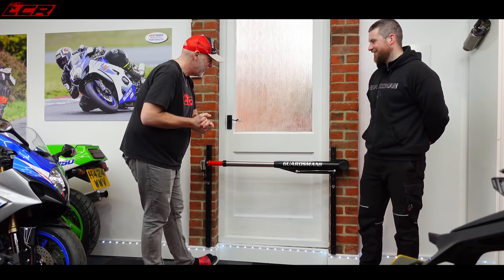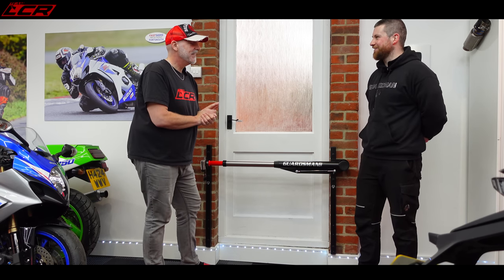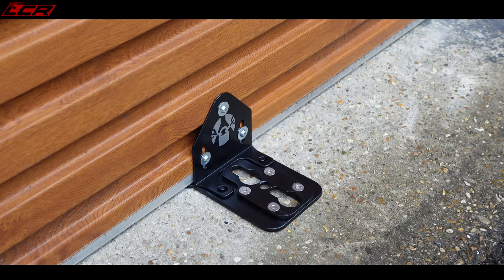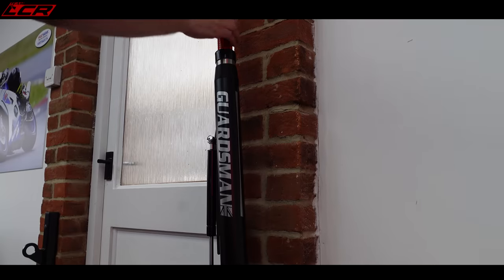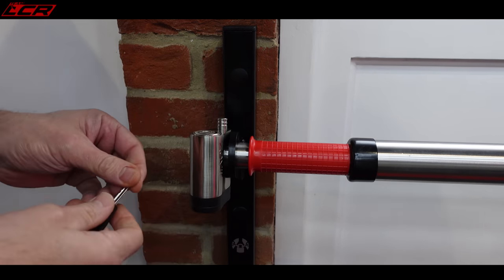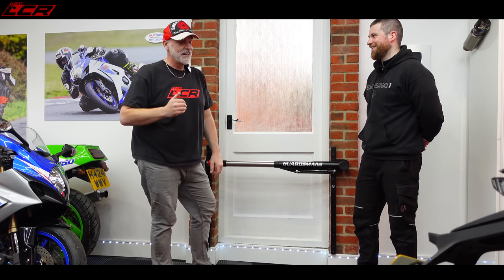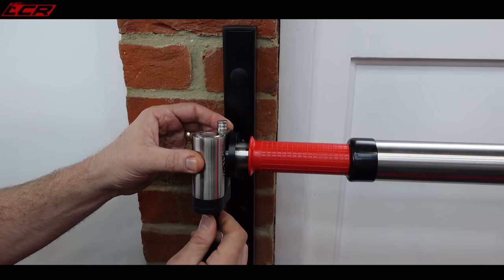So there we go, fully installed. I now have the Guardsman Shed Barrier fitted. I'm secure with the roller shutter — to get through that now, no one's going to be able to wedge and get under it, you'd have to get angle grinders out. And then the same with the door — they could break through the door but they're going to struggle to lift bikes out over the top of it. I can sleep better at night knowing this is here. And now with the alarm padlock on there, if anybody does disturb the barrier, the alarm will be going off as well, which should wake up you and your neighbors.